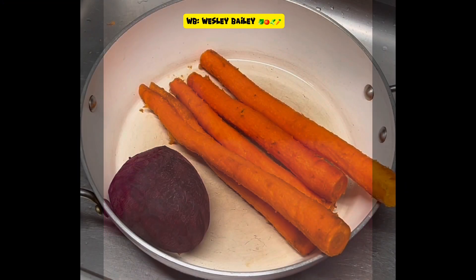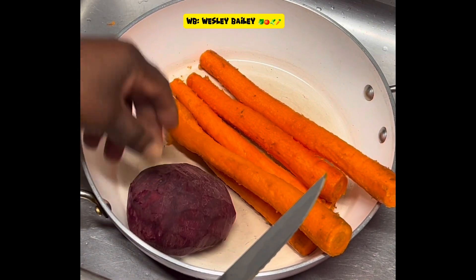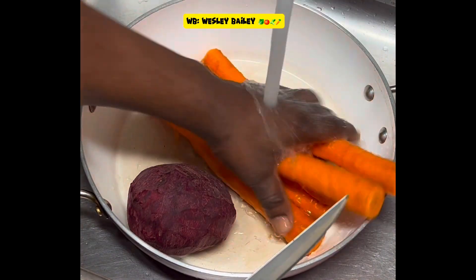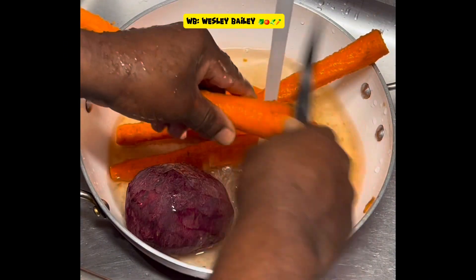Hi guys, it's the Chef and welcome back to the cooking channel. Welcome to another video. Today I'm making some juice with beets and carrots.